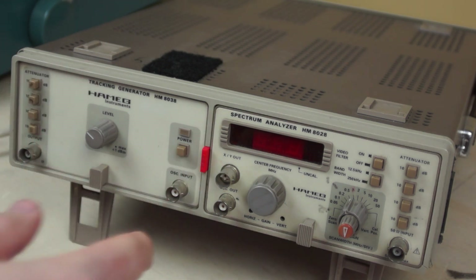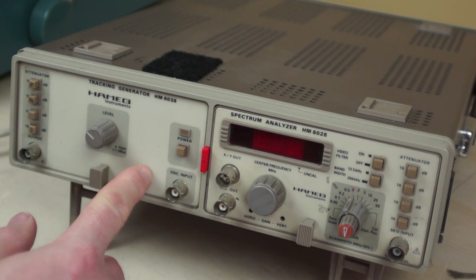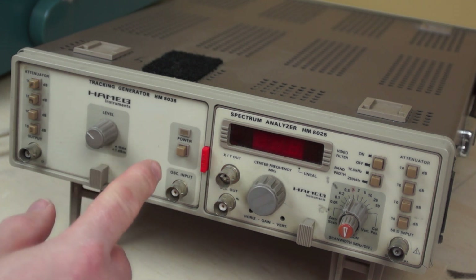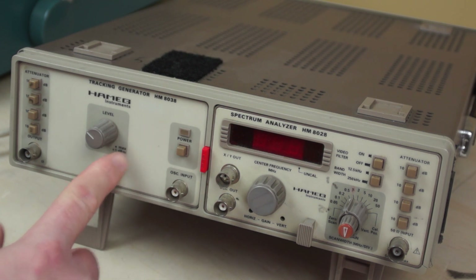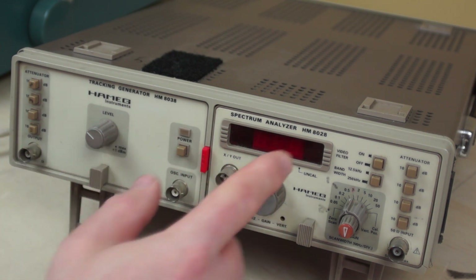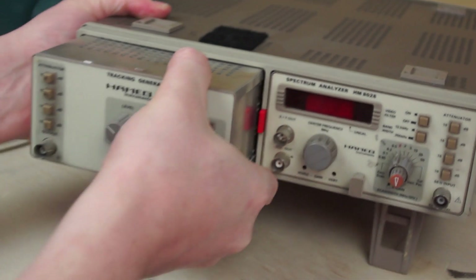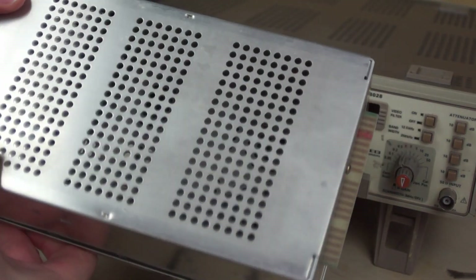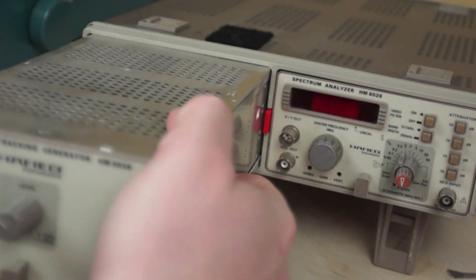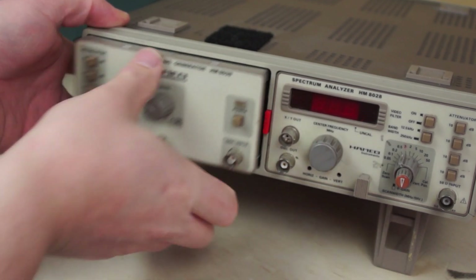This setup has got both the spectrum analyzer on the right-hand side and also the matching tracking generator. The tracking generator is super handy if you're doing radio work, particularly with filters. If you're making your own filters, winding your own coils and stuff like that, the tracking generator lets you analyze those coils because it basically creates a signal that goes through the entire frequency range being displayed by the spectrum analyzer. The units themselves are pretty compact. Back here we've got our plug-in modules. I don't know — this thing weighs two pounds. Nice and lightweight, pretty high-tech stuff for 1989.